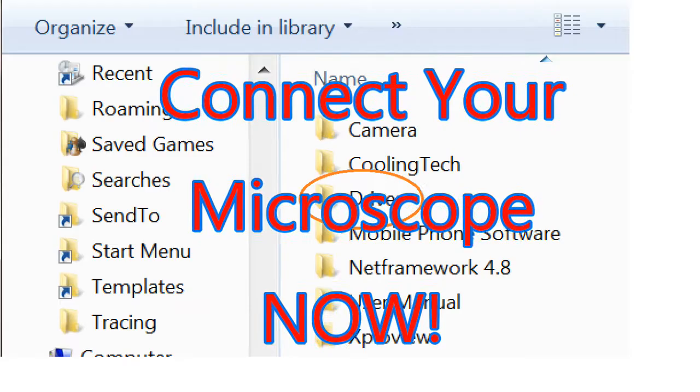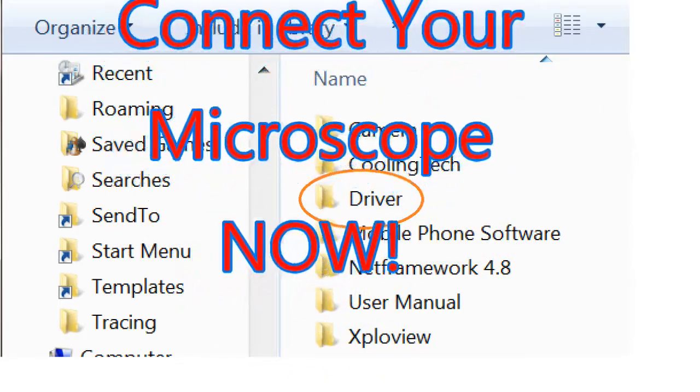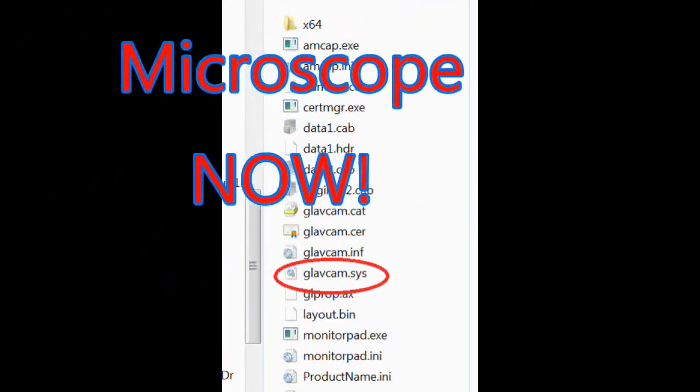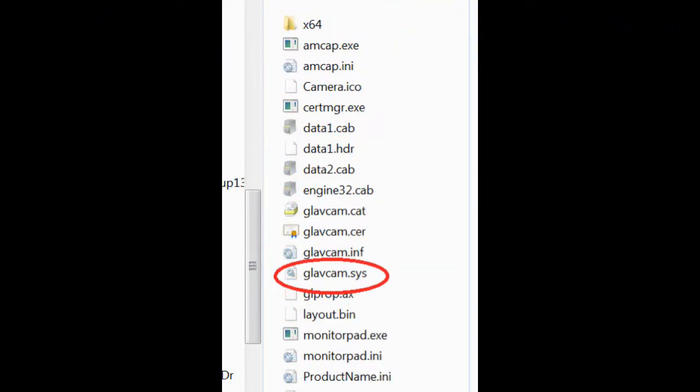Go to the link in my description and download amcap.zip and unzip it to a permanent location on your hard drive. Open that newly installed folder and go to the driver folder. Make sure you see the driver I have circled above — this is the driver we're going to be installing.